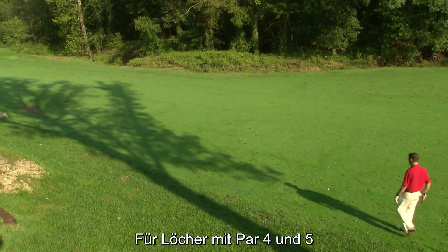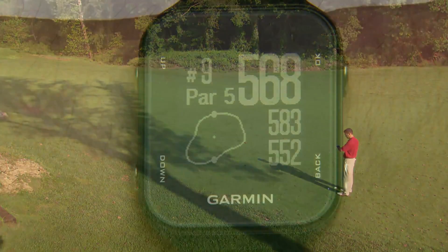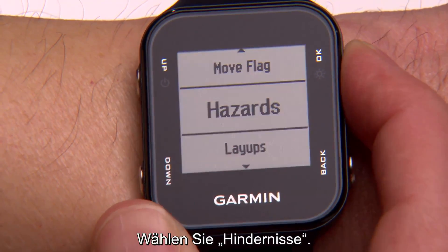For par 4 and 5 holes, you can check for hazards that could affect your club and shot selection. To check for hazards, hit OK and select Hazards.